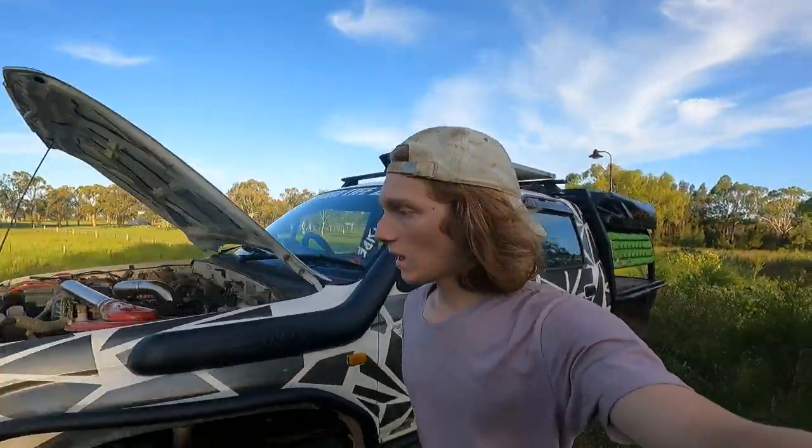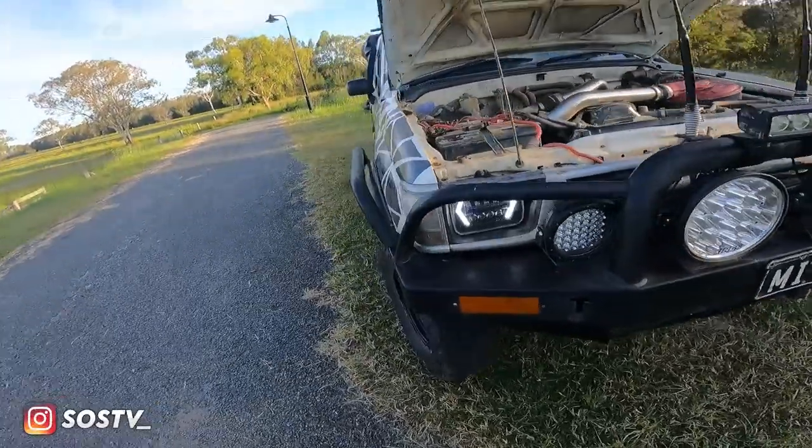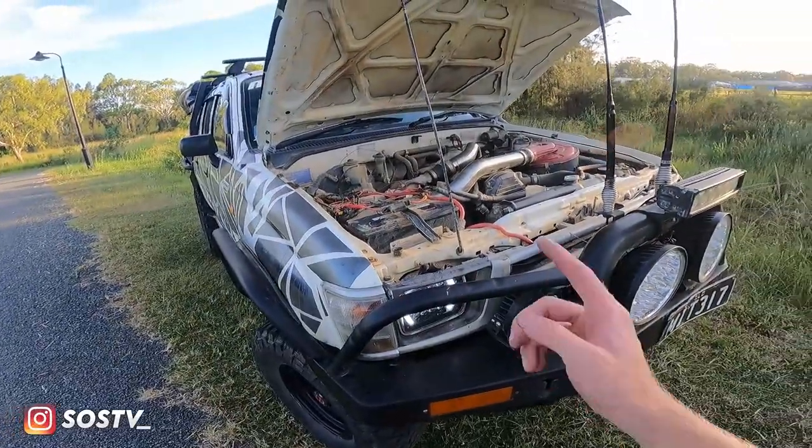That's the car in all its glory. If you have the same model or anything like that, let me know — I'd love to see what you've done. Hope you guys enjoyed and I'll see you in the next one.